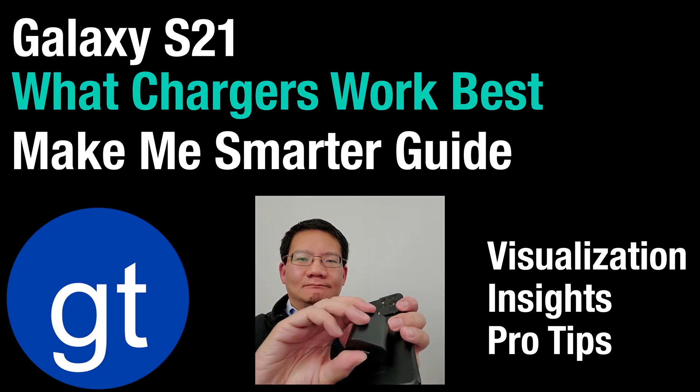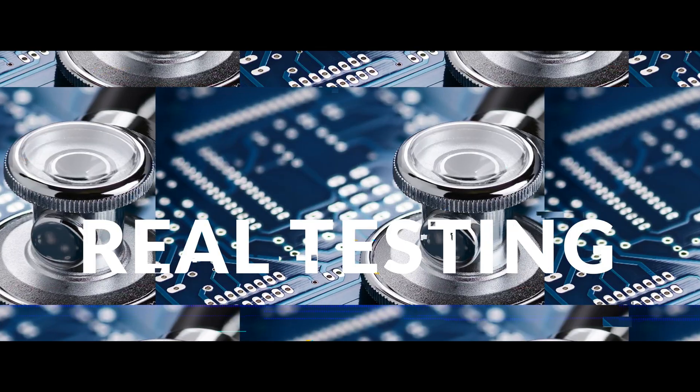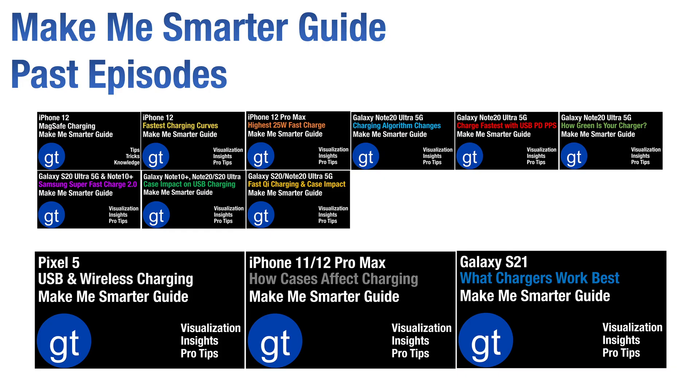In this episode, we look at how the Galaxy S21 has reduced fast charging support and help you figure out which chargers to use. This video is part of a continuing series which looks at how different charging technologies work, using visualization techniques so that you can better understand how USB and Qi wireless charging works with various iPhone, Pixel, and Galaxy models.